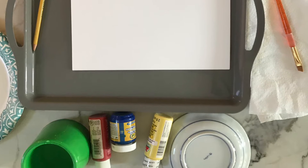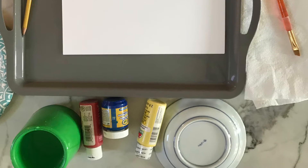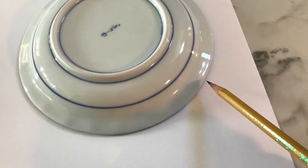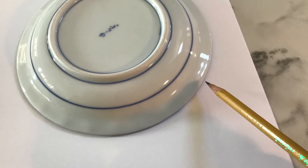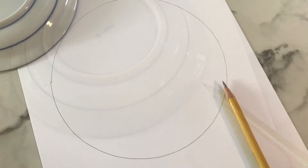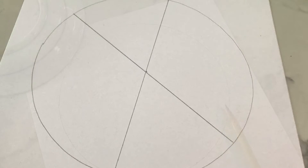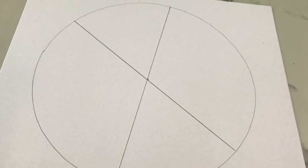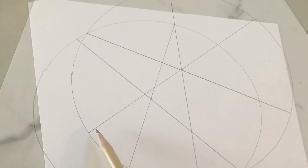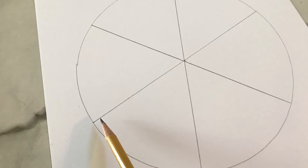You need a pencil and your paper. The first thing you want to do is take your plate or whatever item you're tracing for your circle, place it down on your paper, and use your pencil to trace around it. Then in the middle of the circle you want to draw an X. After you draw the X, you need to put one more line through the middle of your circle.